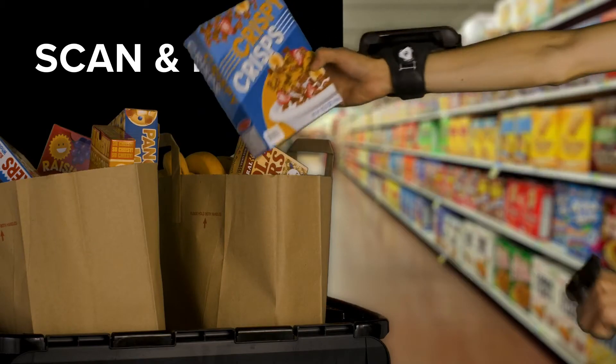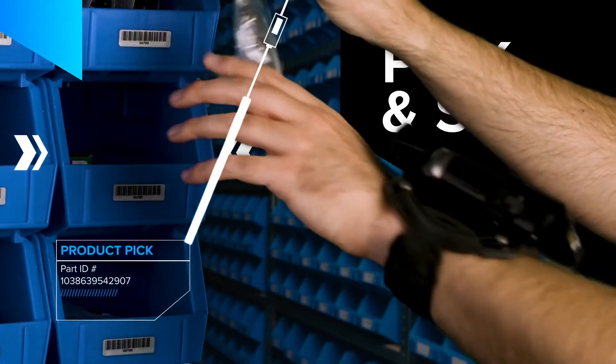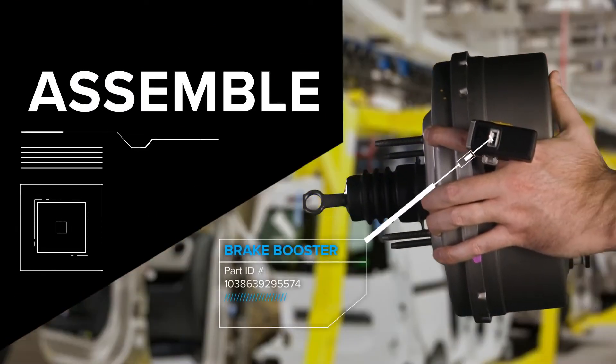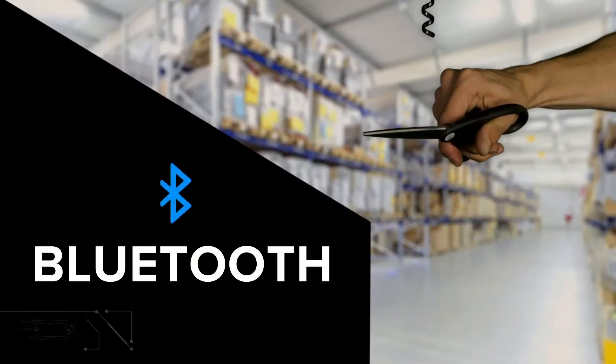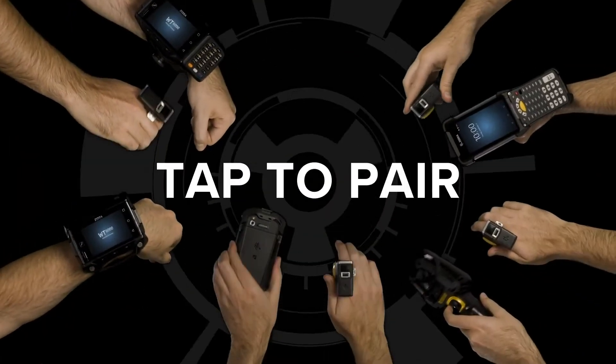Giving your frontline the power to scan and pack, carry, pick and sort, and assemble with ease. Free your workforce from cables with the RS5100's long-range Bluetooth connectivity and easy tap-to-pair connection.